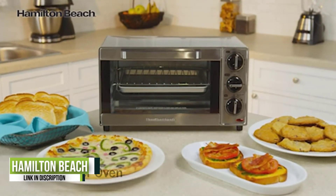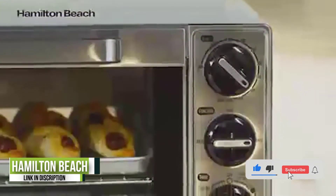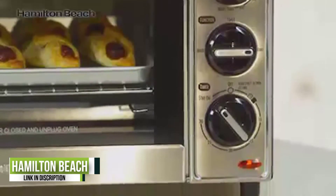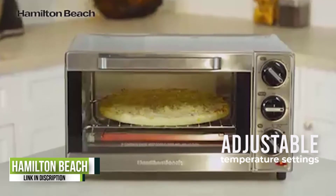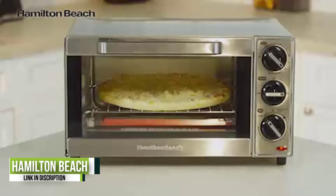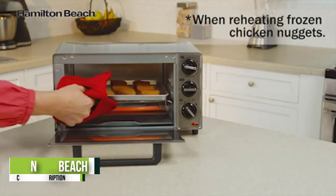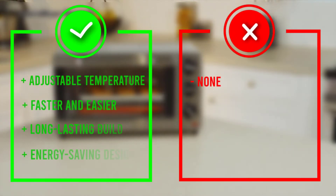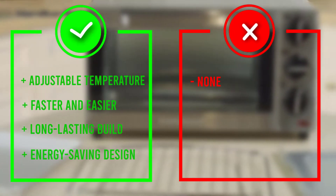Number three: the Hamilton Beach Countertop Toaster Oven. The Hamilton Beach countertop toaster oven and pizza maker is perfect for all your oven-less needs. Food can easily be heated up to 28 percent more quickly than with an average oven. Use the adjustable temperature settings depending on what you're heating or cooking so everything comes out just right. This toaster oven has enough room for four slices of toast or pizzas up to nine inches in size.